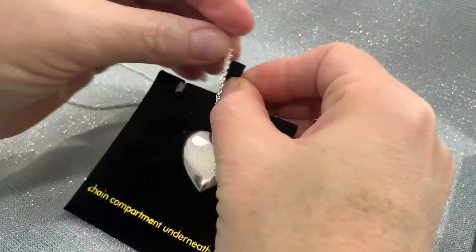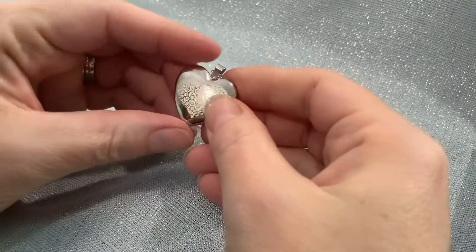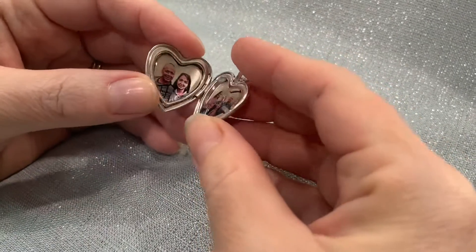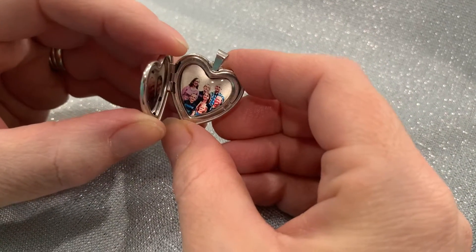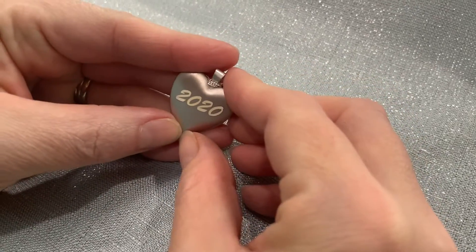This is custom made — you build it from front to back and get to choose every option along the way. I did pick art on the front, and then the inside opens up and we did two colored photos: my husband and I, and then the new fall photo of the kids and us. On the back we engraved the date.